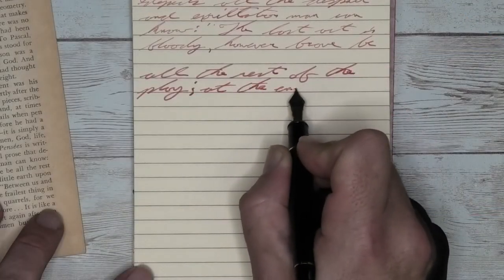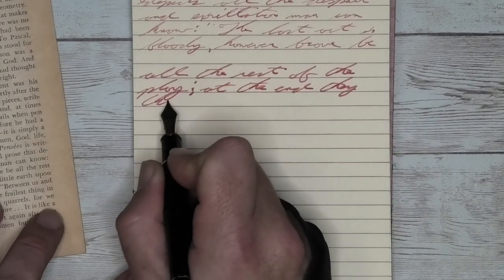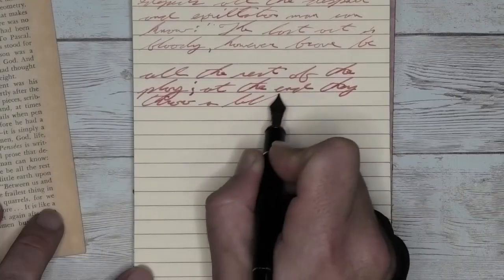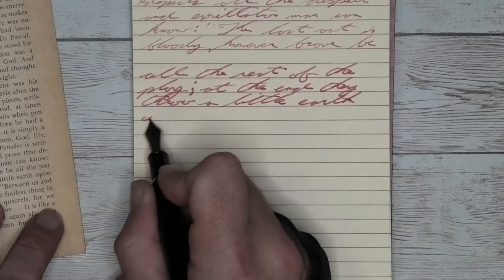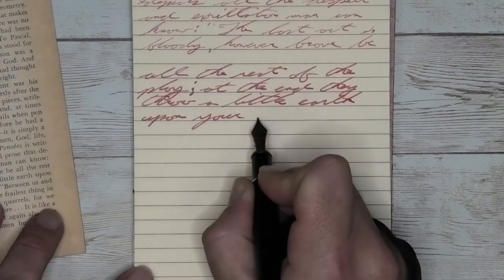Looking at the broad nib, it's still quite a bit of pink with some red going on. We don't have feathering, we don't have spread, but we do have shading. And as it's shading, it's going towards red — coming out of pink and really giving us a very nice red tone that's pleasant on this paper.